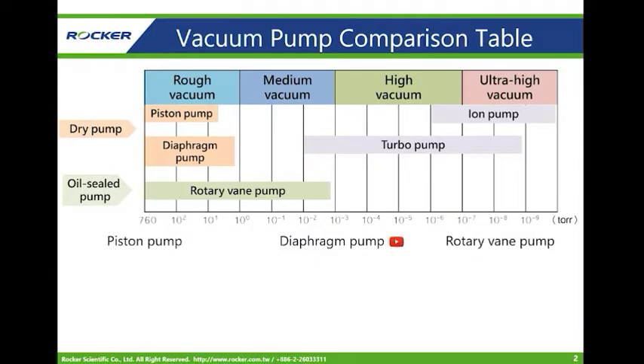Vacuum can be divided into four levels: the rough vacuum, medium vacuum, high vacuum, and ultra-high vacuum. Each of them has corresponding applications.